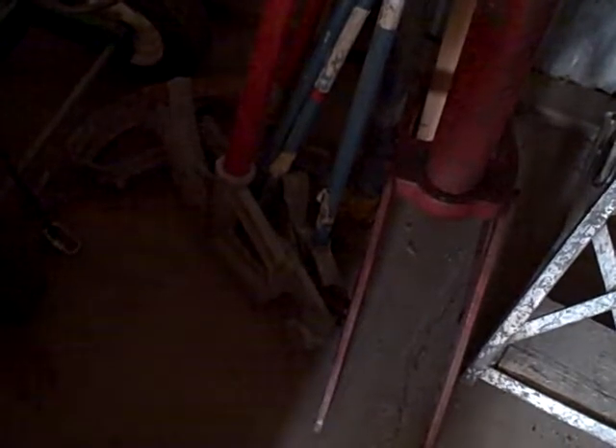Two one-inch benders, vacuum. We have the jacks over here. We also have an inch-and-a-quarter bender and a three-quarter bender.